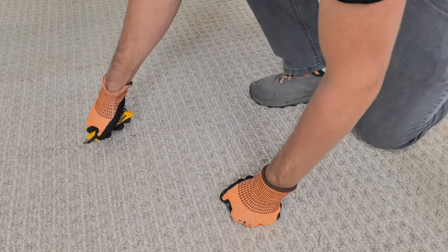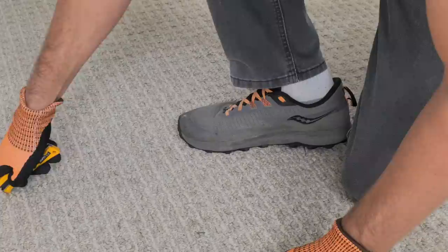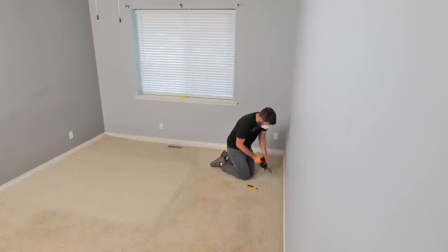If your knife blade's getting dull, this is the beauty of the Olfa utility knife — go ahead and snap off the dull part and you'll have a nice, clean, fresh blade. If you're still having trouble making the cut into the plywood, go ahead and throw that second hand on there for a little bit of extra force. For the last part of the cut, grab the pliers, pull the carpet out that was tucked under the baseboard, and just hack it off with the knife.